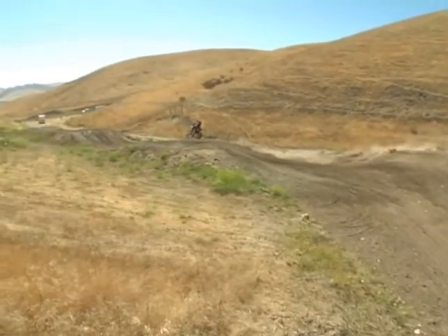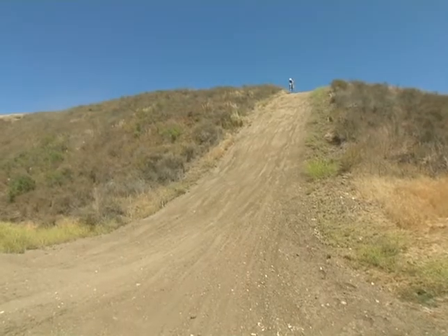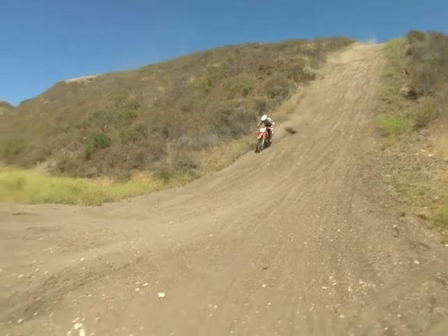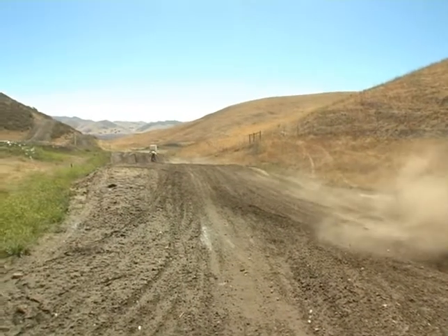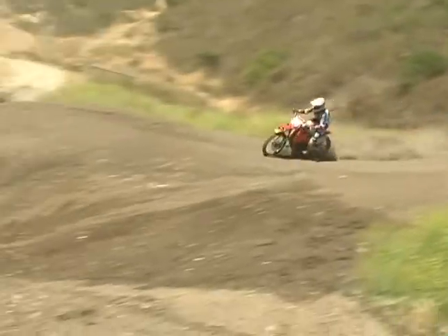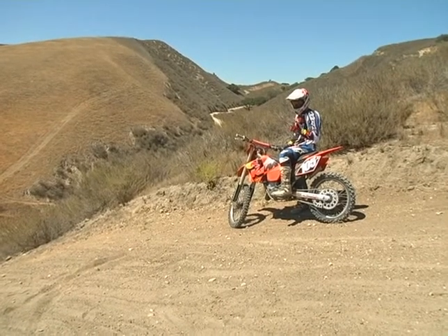I use my front brake quite a bit harder on something like this, because that's where all your stopping power is. When you get down to the bottom of the downhill, there's some braking bumps. You definitely want to squeeze with your legs, let your arms be free a little bit, so you can kind of go with the bike. You have to be one with the bike when you start hitting these big braking bumps, because it's going to kick.